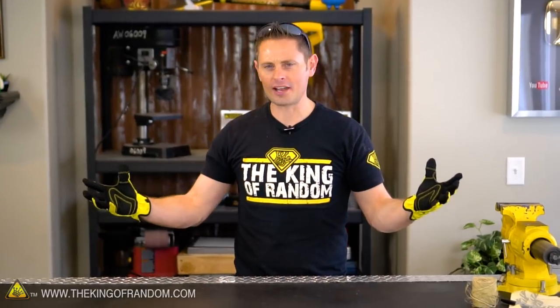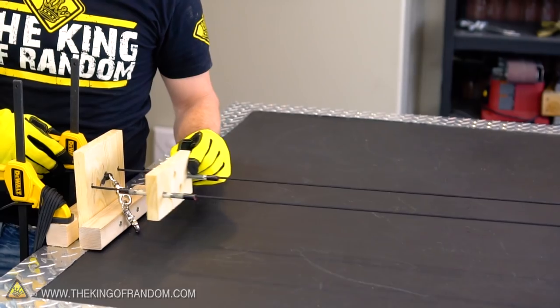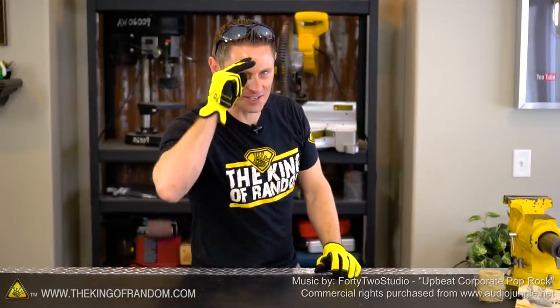Will this contraption work as advertised? Will it glide as seamlessly as we hope? We're gonna find out in the next video, because in the next project we are making rope. Thanks for joining me for this project — I'll be looking for you in the next one.